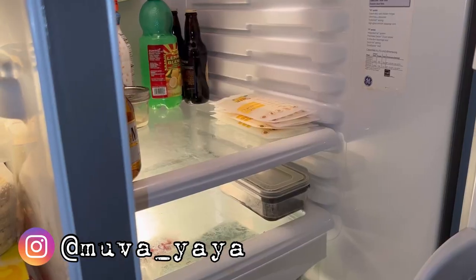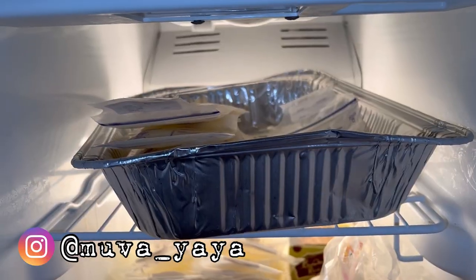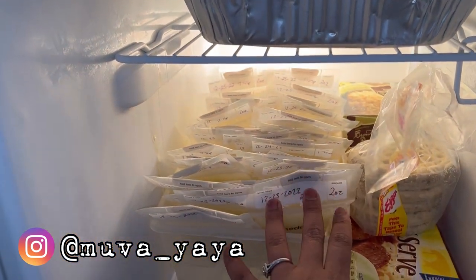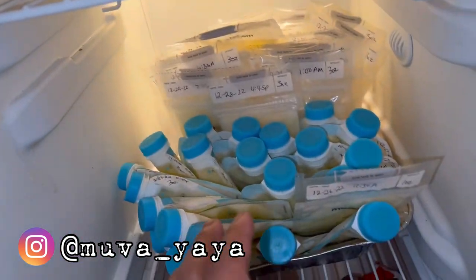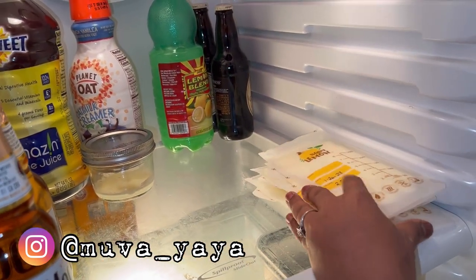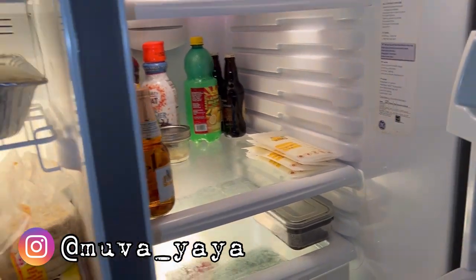Let's go to the fridge. This is everything I pumped yesterday that's going to get frozen, aside from what's in the defreezer. I have some stuff here from January 7th — we'll put these in to freeze flat. This is December 23rd that I'll probably take back home. This is December 28th, so from the 23rd to the 31st of December that I need to get rid of. For today, that's more than enough — that's one, two, three, four, five servings — and I still have three or four more sessions to go for the day.